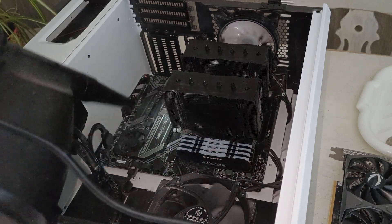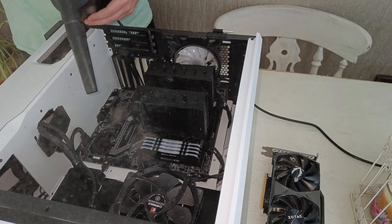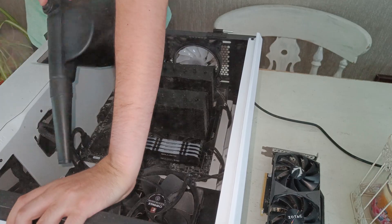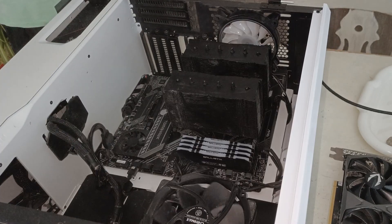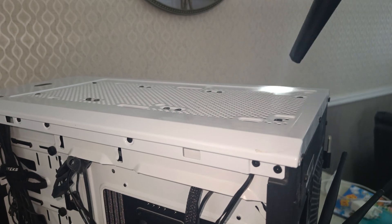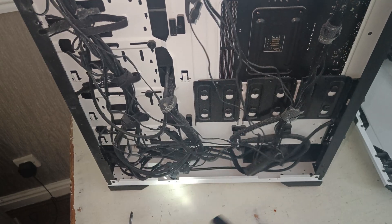Bear in mind, do keep hold of your fans when you're blowing them around, because you don't want to wreck the bearings by making them spin too fast. We blasted out all of the dust — it comes with little brushes and we cleaned every bit of the fans and all of the good stuff. It's quite satisfying doing this, getting the top of the fans, the sides, and all of that.